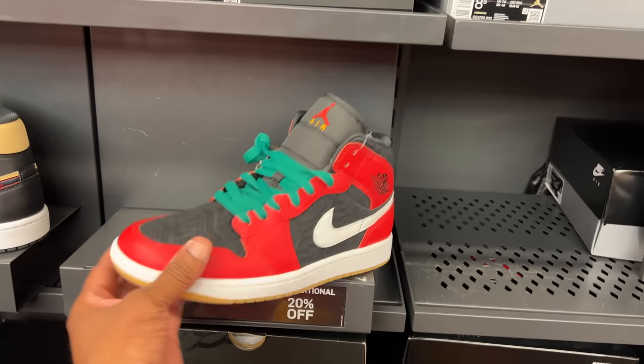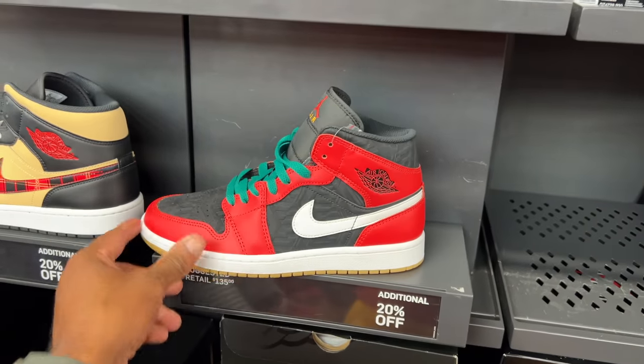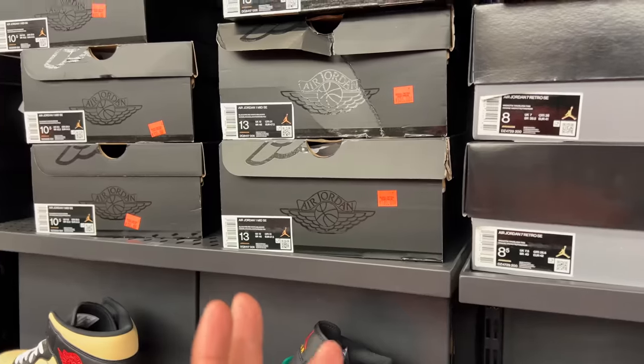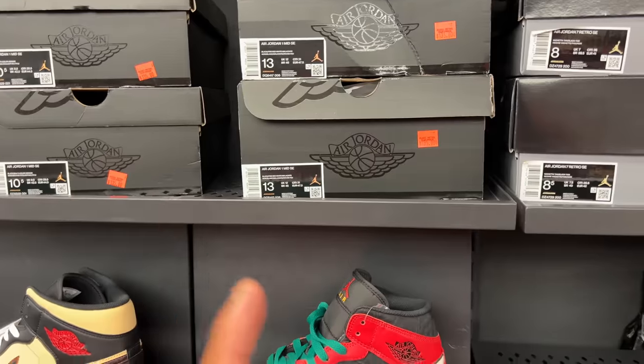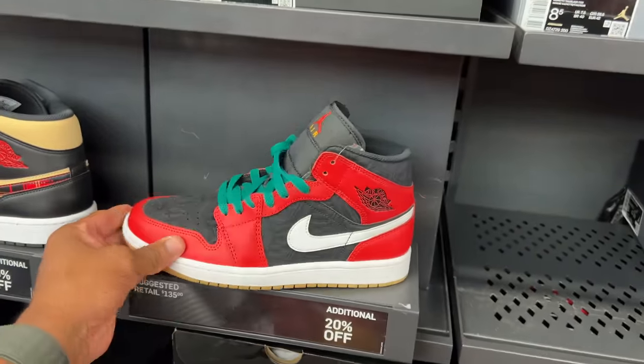Maybe a Jordan 1 — 20% off, size 13 though, unfortunately. I do like these because they go so perfect with my hoodie. I like them a lot but I don't have them and this is all size 13. Check my Discord — I always put what I find as valuable there so you guys can see and pull up and cop.